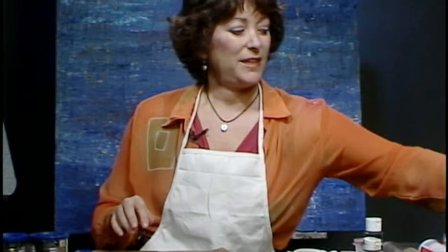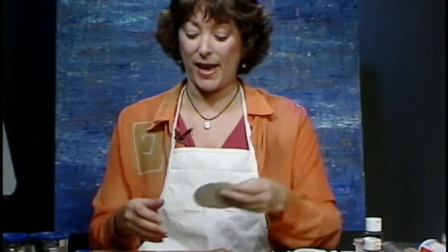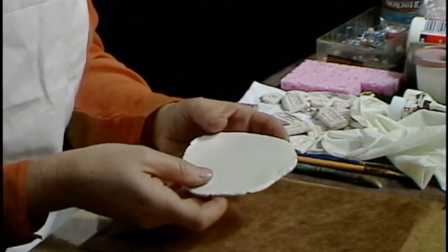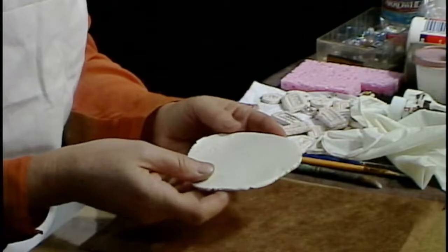I'm Lori Krein and on today's show we are going to learn how to make a little mosaic with tiles. The first thing you're going to need is some sort of clay. I'm using Sculpey clay, but you can use any other kind of clay that you find at the craft store that you can bake in your oven, unless you have a kiln of course.